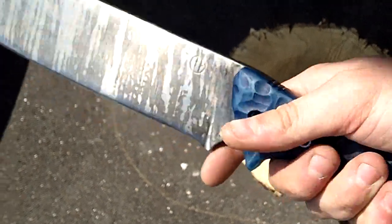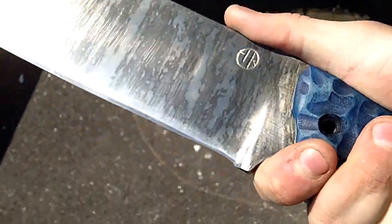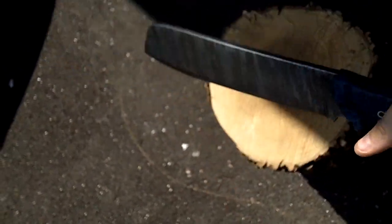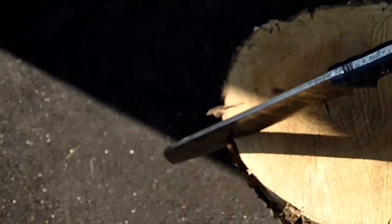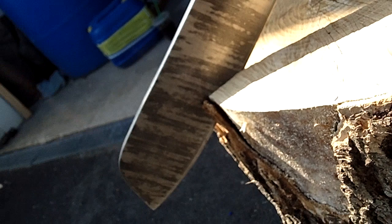You can see I changed the choil - it's nice and smooth for finer cutting tasks. A little bit of jimping on the back there. You get a pretty good heft in there - very heavy. You can see how far that went in with one whack, one hand, not really aiming too well. It's a cool blade for sure.